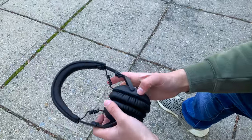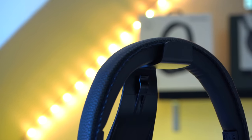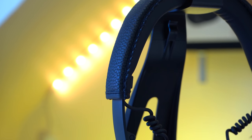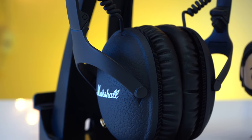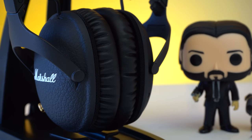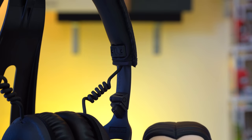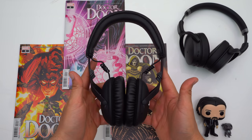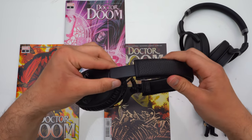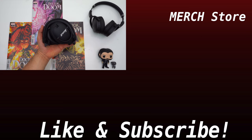Overall, I think the Marshall Monitor 2 ANC are a decent pair of ANC headphones, specifically for people who prefer a neutral sound signature. Even though the audible bass sounds great, you don't physically feel anything, but the clarity and vocals are superb. Even though the active noise cancellation isn't perfect — specifically because of the cabin pressure — it's definitely still usable and can help in a noisy environment. I really think these headphones are great for commuting because they have a great ambient mode, they're durable, they're comfortable, I love their low profile design, and they're very compact when collapsed.